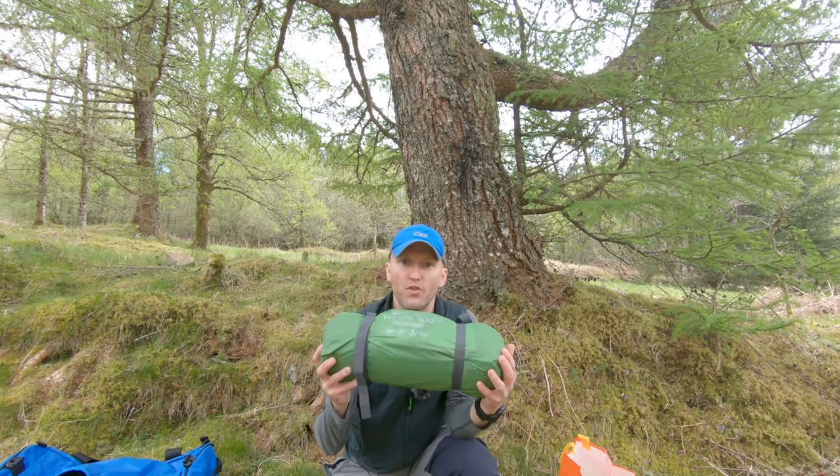Hi folks, Robin here and in today's video I'm going to be having a look at the Vango Nevis 110.